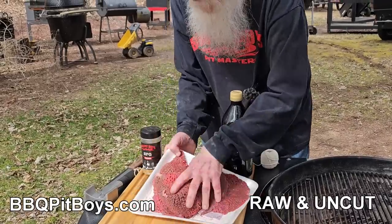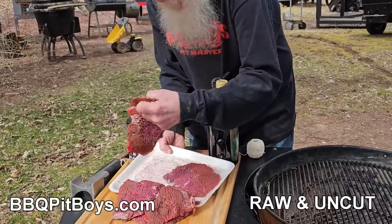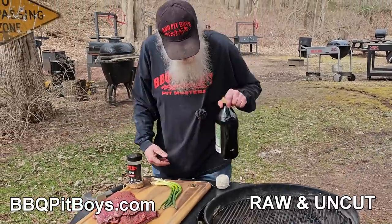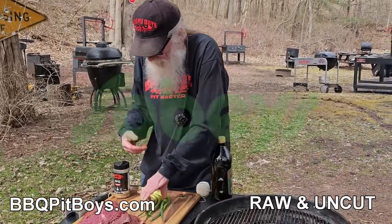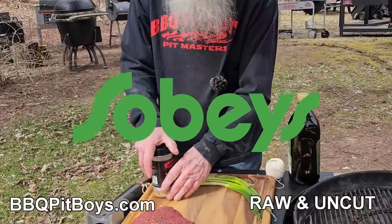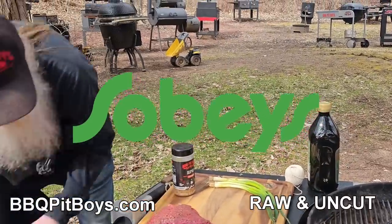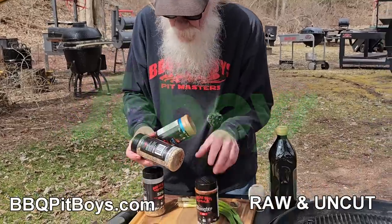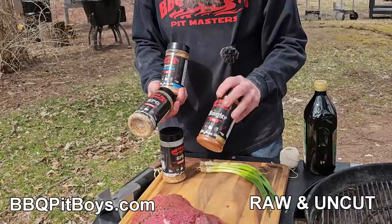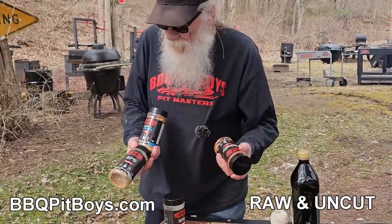Let's get going here. We had the butcher make us a bunch. We'll make a few of these up for you so you can see how easy it is to do. What you're gonna need is basically nothing except maybe your favorite rub. Before we go any further, I'd like to give a shout out to Sobeys, who are sponsoring this video. Go to Sobeys, check out our SPG, our Sweet Martha — we got a bunch of rubs in there. You gotta check this out.